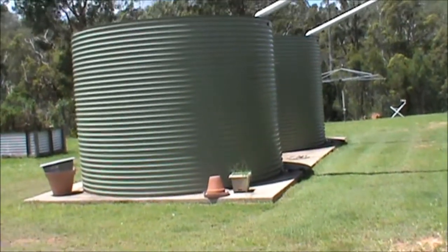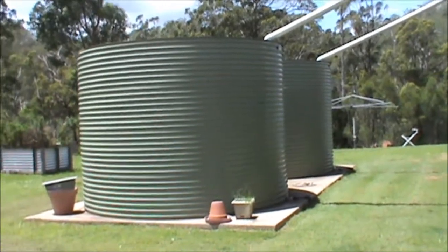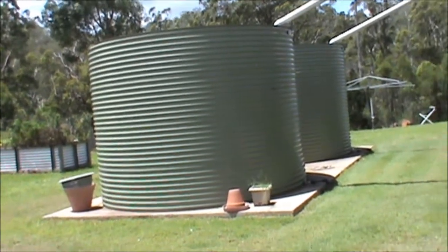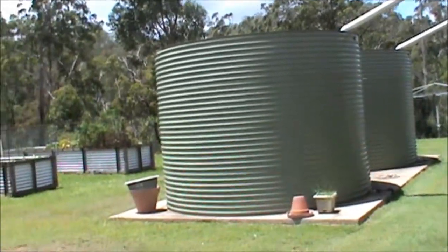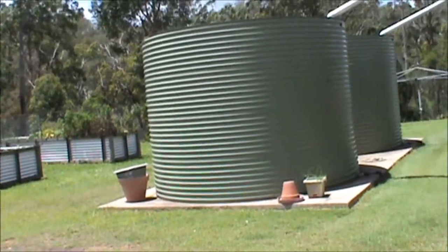Water in itself around here can be, during a drought, a big problem. In fact, many homesteads around here, when we weren't getting enough rain to fill these tanks, had to actually buy water in by the tanker loads — quite an expensive exercise.